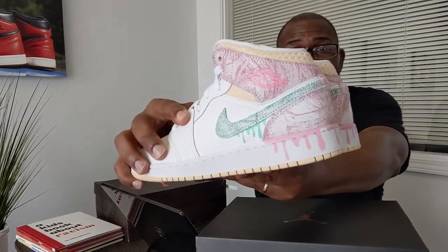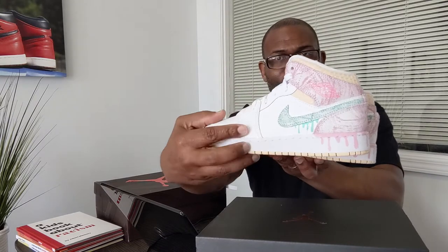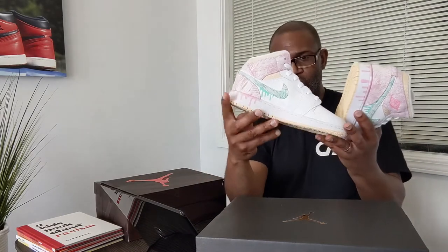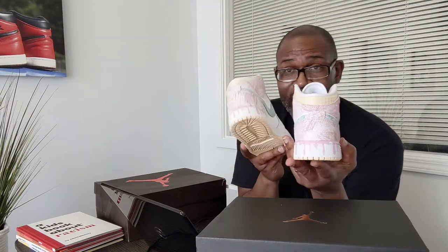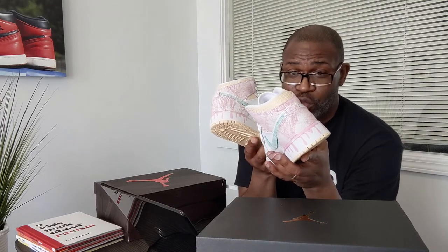It gives off serious Easter vibes, so I would think this was possibly an Easter shoe, especially with everything being delayed. The paint dripping is emblematic of Easter eggs. The insole is pink, white, and pastel yellow. The outsole is really cool looking — it reminds me of the Igloo. And if that's the case, the Igloo is now a $500 Air Jordan 1 Mid.